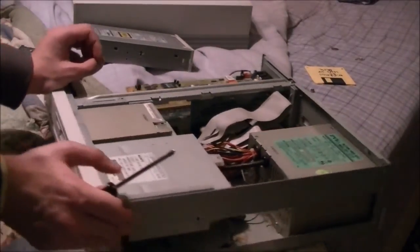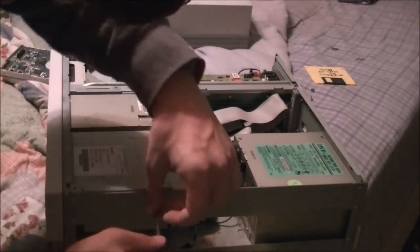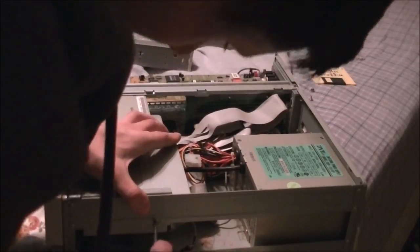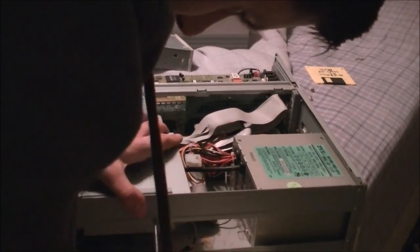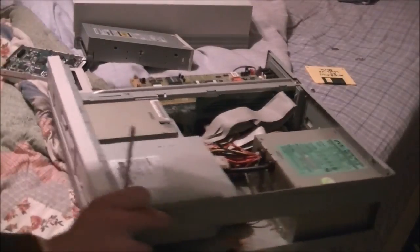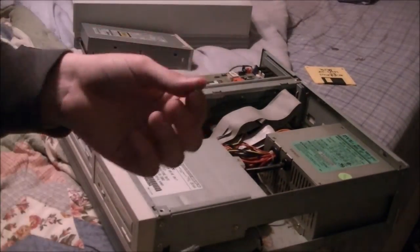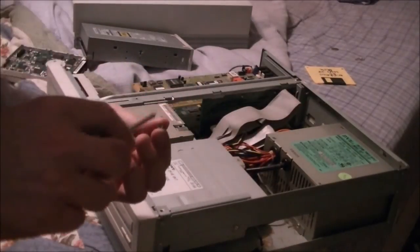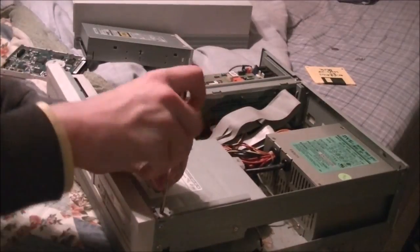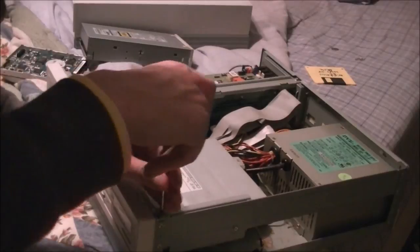We'll start with this screw here. This teeny tiny screw always has to go right here — if you put a bigger screw in here, you can't put the top cover back on.